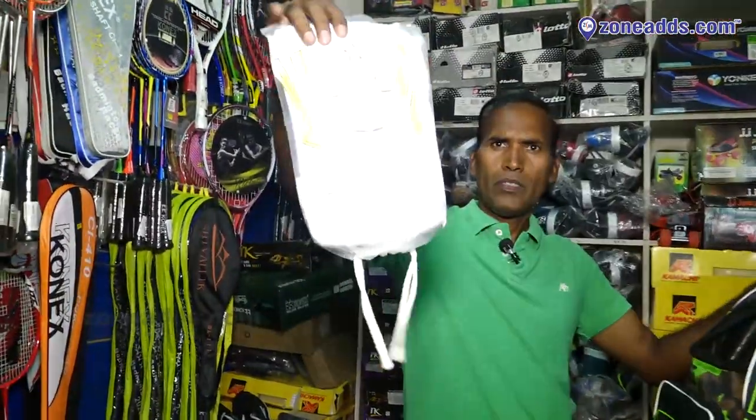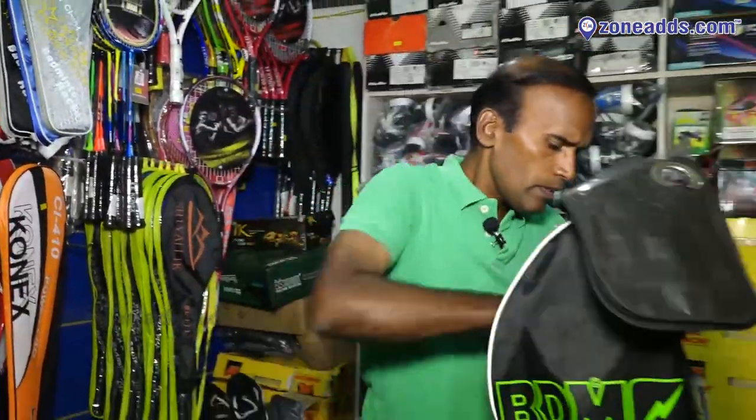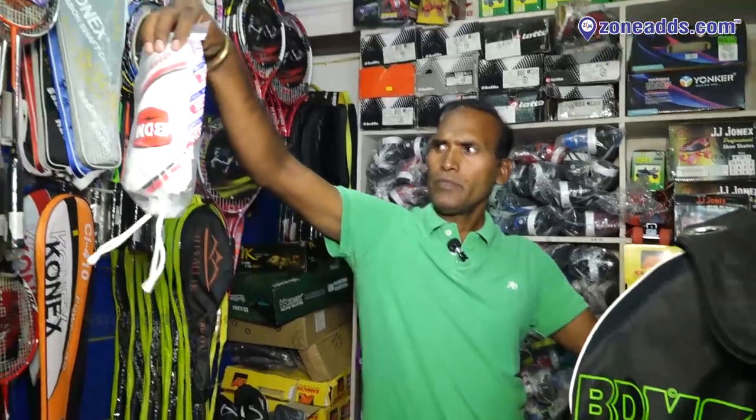This is a thigh pad. Next, elbow pad — BDM kit.